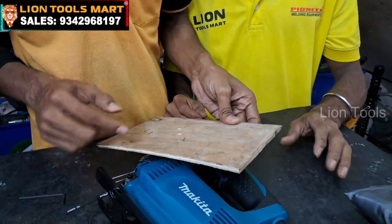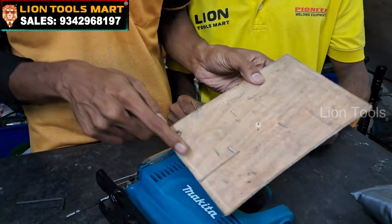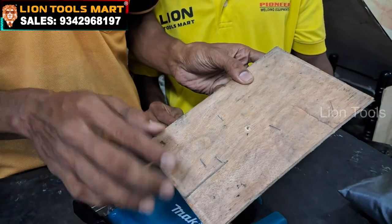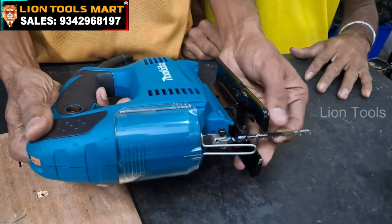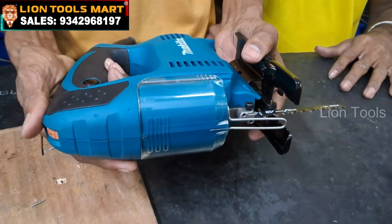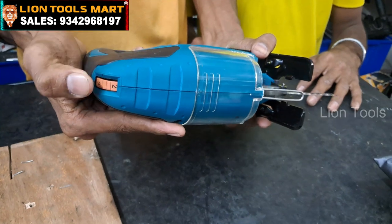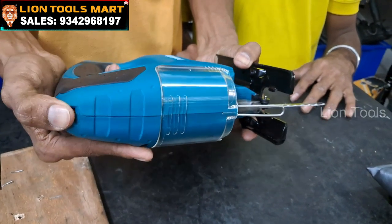If you look at the pin, we can cut the pin. If you move the pin, you can cut it. Now we have to fix the same blade. Now you have to cut the pin and remove it.